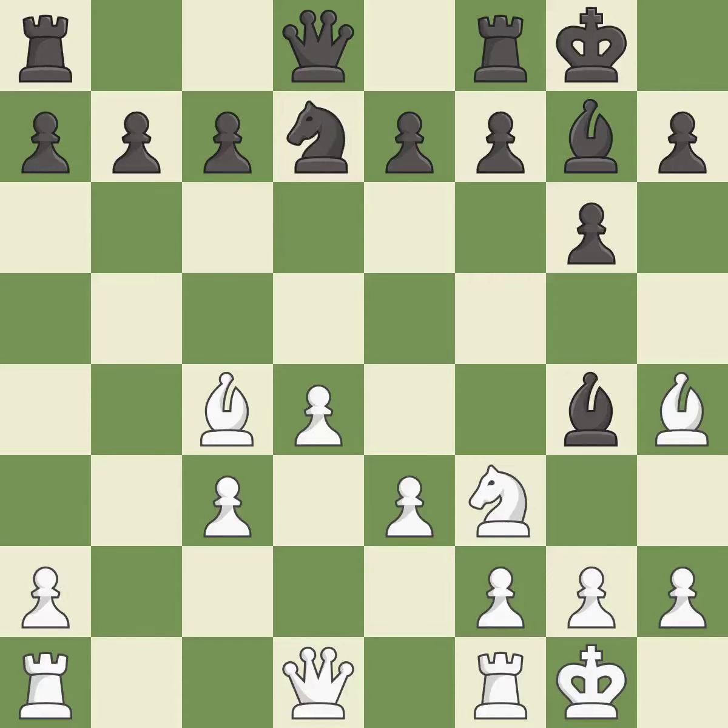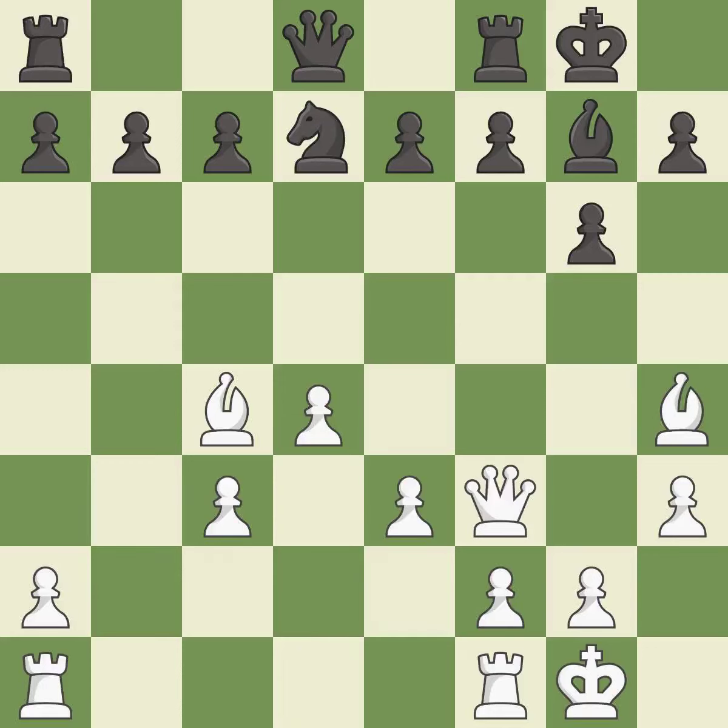This is not the best — it is an inaccuracy. This kicks an opposing bishop — it is good. This is an equal trade — it is best. This misses an opportunity to block an attack on a vulnerable pawn — it is an inaccuracy. This moves the bishop to safety — it is good.